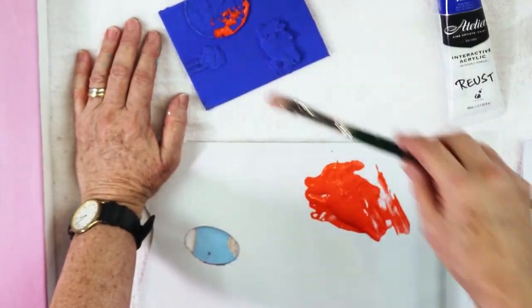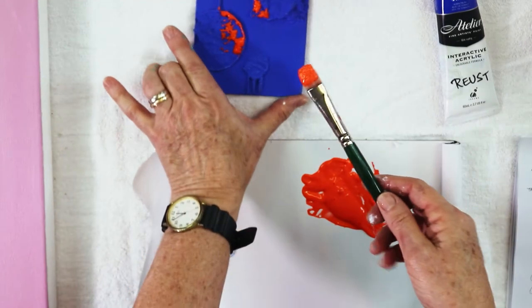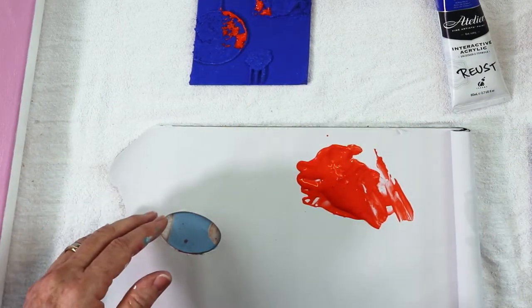I've dry brushed that area and now I'm just going to run a little bit across the top of this texture. You can see how just the use of that complementary colour has brought the viewer's interest right in to the middle of the work.